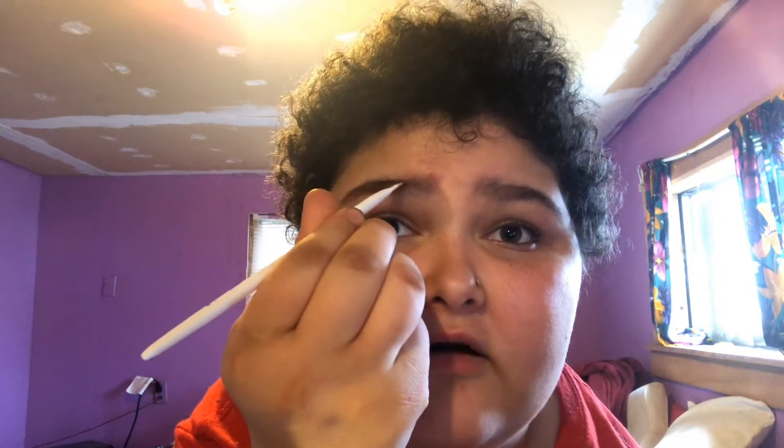My eyebrows are already like full — I don't even need to. Oh, I can use this mirror and y'all can see perfectly! Sorry, I'm so cringy. And thank y'all for that one little comment — it blew up and I'm so thankful for that. Like, what was that all about? Thank y'all.